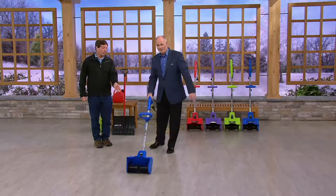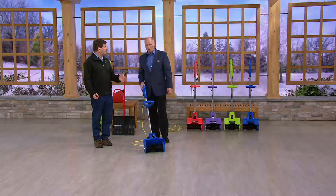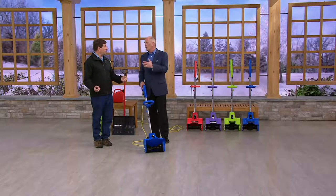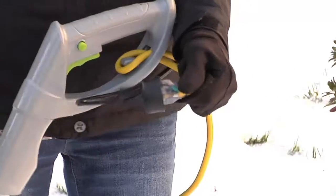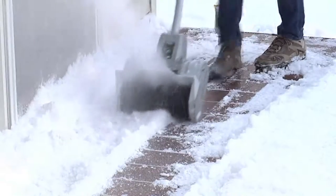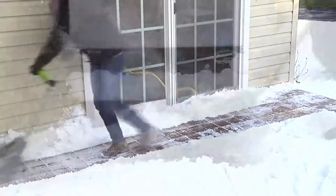This will replace anywhere you go with your snow shovel. If you have a small driveway you're shoveling by hand, this is great. If you've got a bigger driveway with the big gas-powered unit, this is for your steps, deck, and walkways. To throw snow from a snow shovel 25 feet away, you are exhausting a lot of energy. Look at how simple and easy this is.